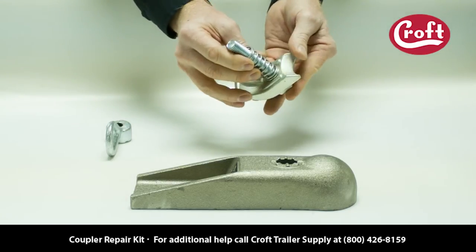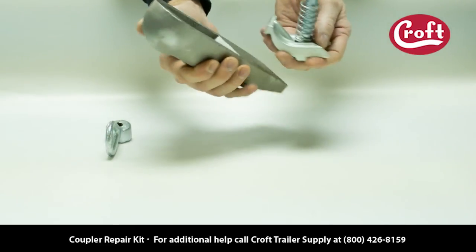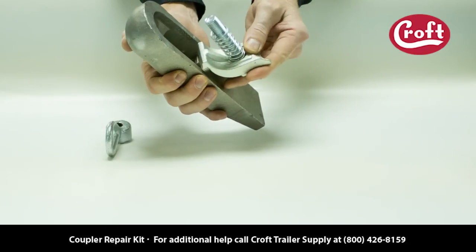Slide the spring on next. In the back of the coupler cavity are four tabs. The lip is designed to insert within these tabs.